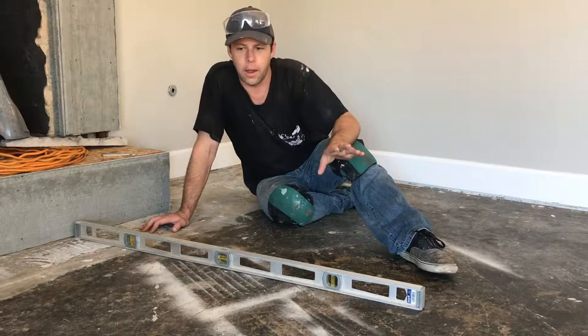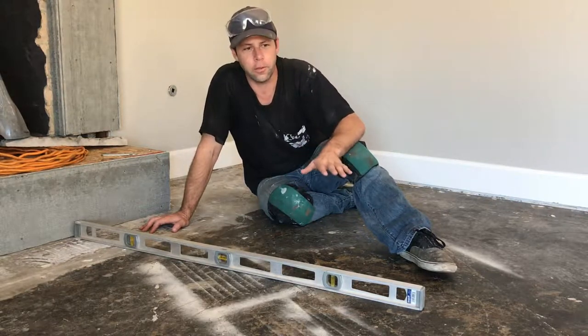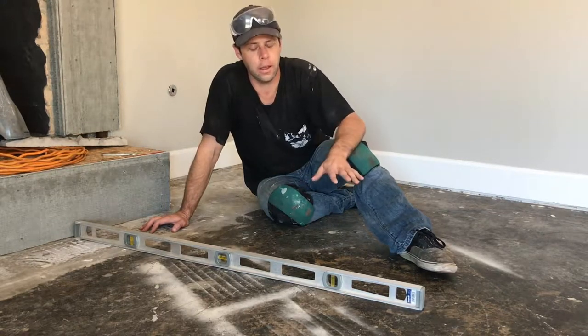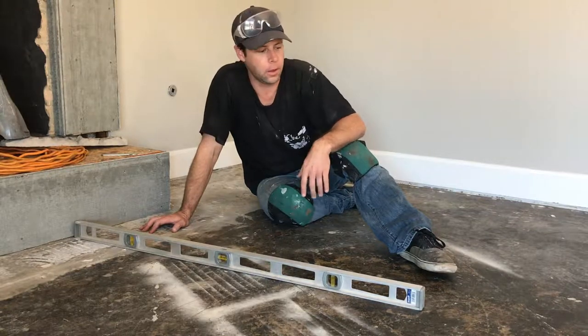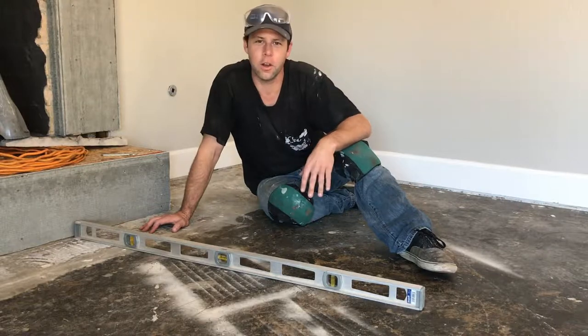I've done a couple tests and this floor looks really flat. If the floor is not flat, you need to either apply some leveling compound, which is going to take you another day, or grind the high spots down, which can also make a big mess. It's looking like I might not have to do that, so that's a different video for somebody else.